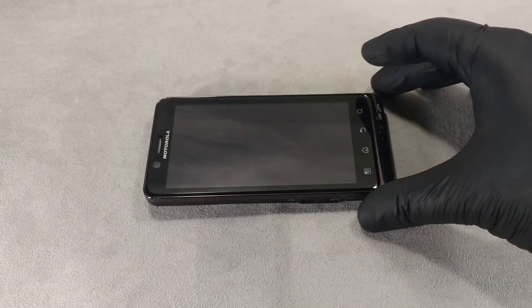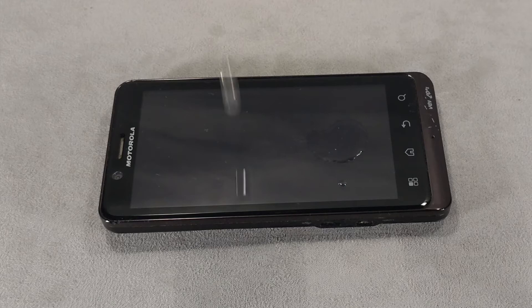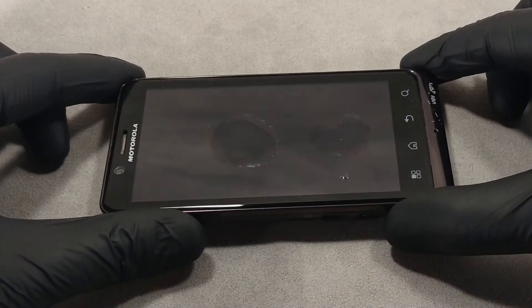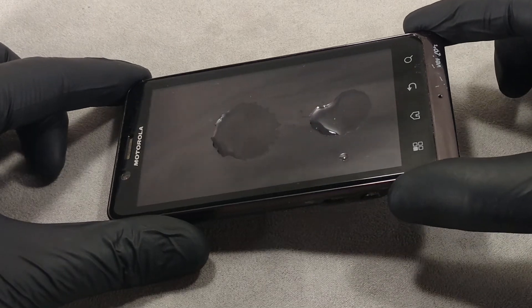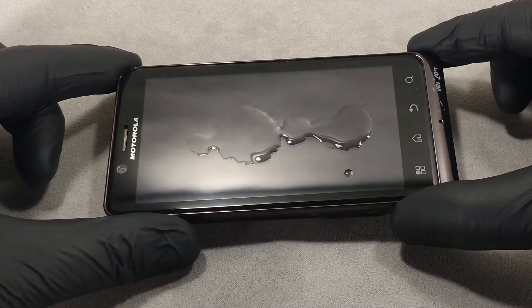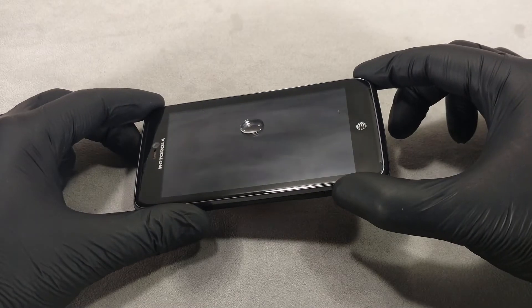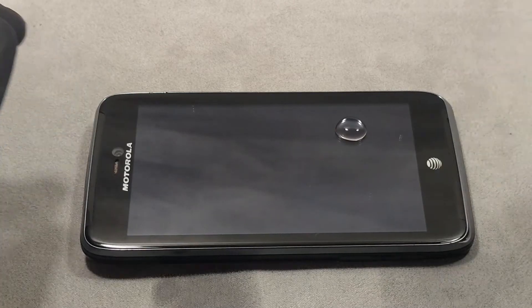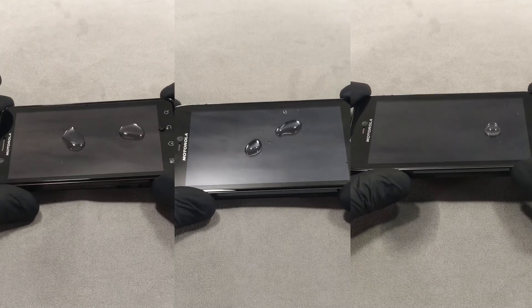The easiest way to check if the oleophobic coating is still on the screen of your phone is to drop a drop of water on the screen. If water is spreading out rather than collecting in a water sphere, it is a sign that the oleophobic coating is worn out or completely absent. If the water forms into a drop and does not spread, then the oleophobic coating is preserved.